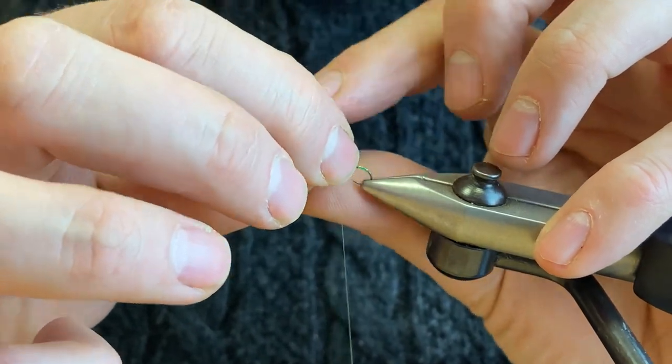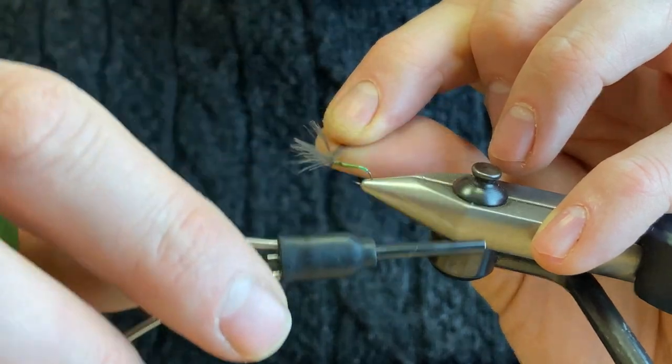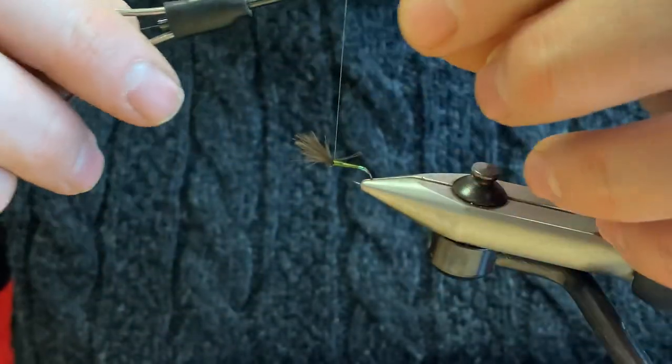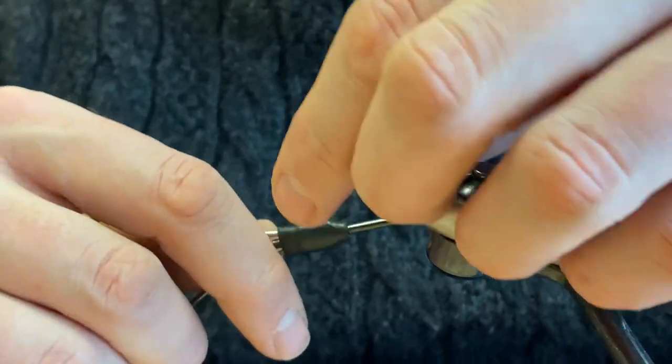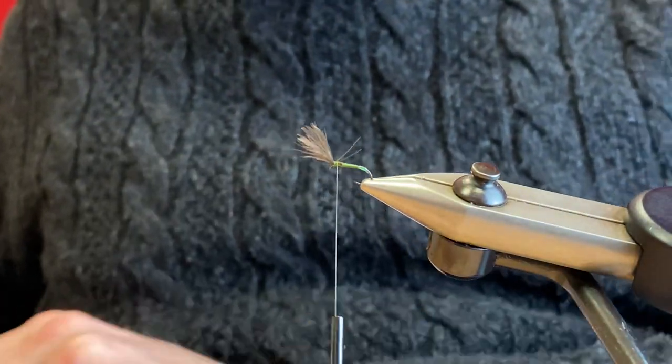If they're not sitting nicely straight away, you can just bring your thread through nice and softly. There we go — that's sitting perfectly.